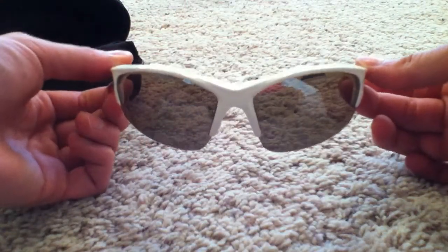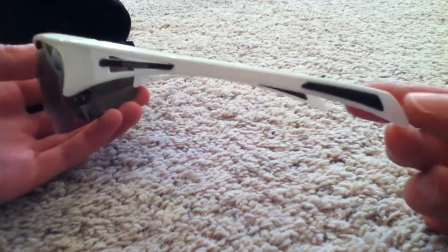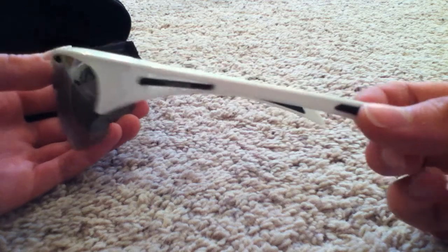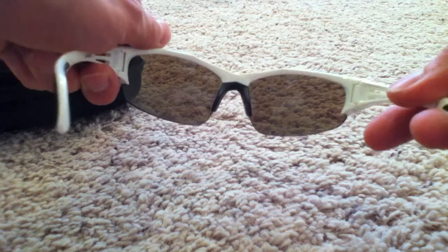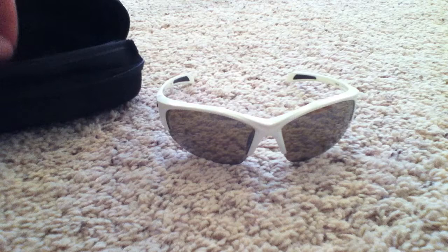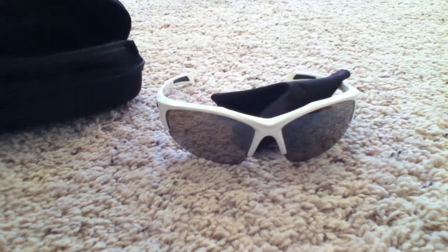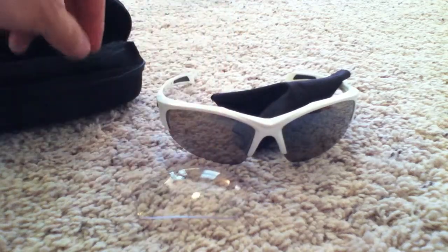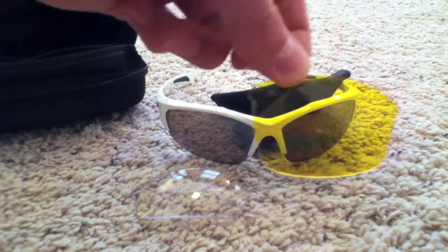I think they're pretty good looking sunglasses for the price. They've got rubber on the earpieces as well as the nose piece. Inside the hard case, it also came with a microfiber cleaning rag, a clear lens that you can change out, and the Hi-Viz yellow lenses as well.